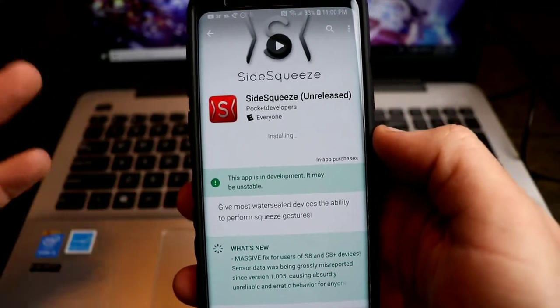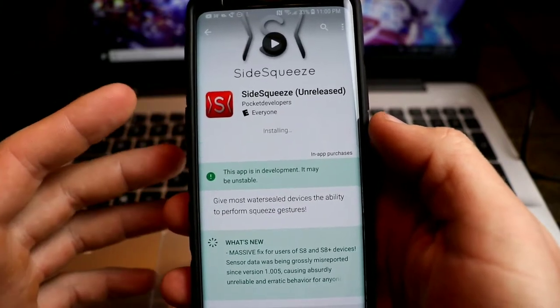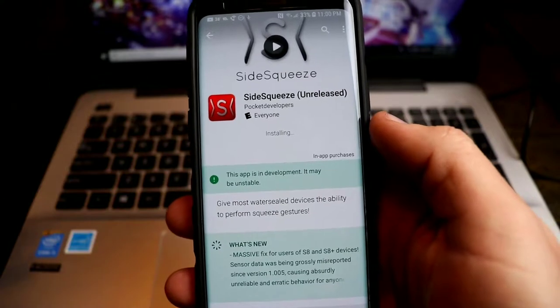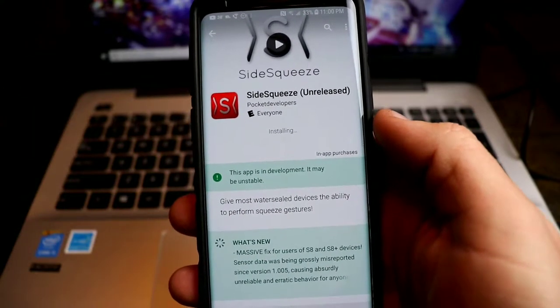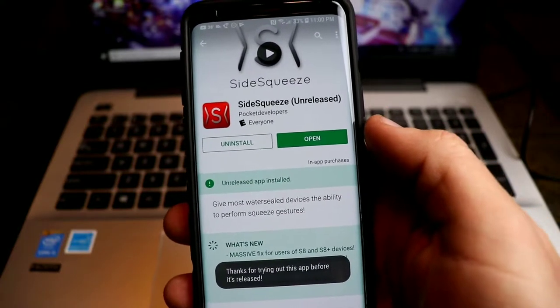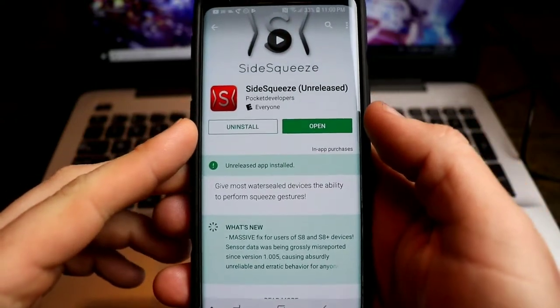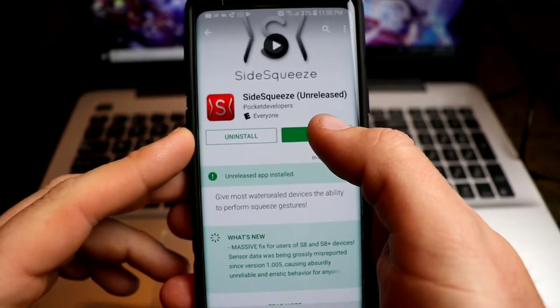We're going to install this — I've already installed it and uninstalled it just to show you guys the setup process. I haven't heard anybody talk about it, and HTC Sense was a big thing they mentioned on the HTC U11. The HTC U11 Life had it and they brought it to the Pixel 2 and the Pixel XL 2. So now being able to see it on other phones is pretty remarkable. Let's open this up and I'll show you guys how to get it installed.